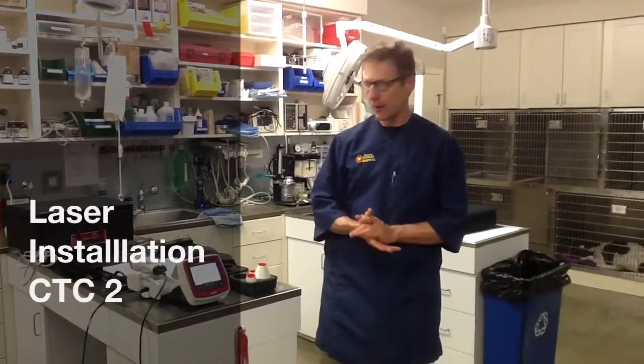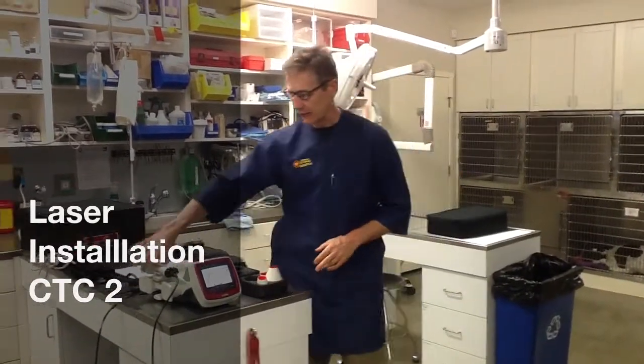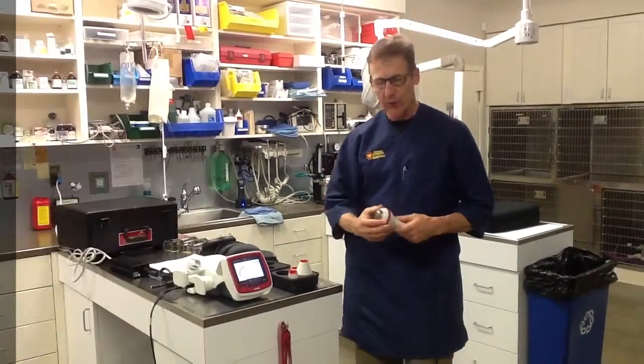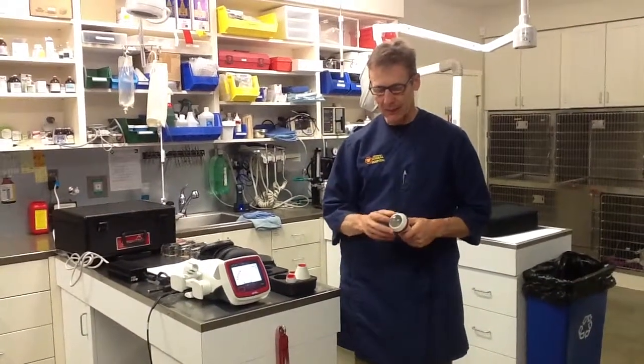What I'd like to talk about now are some general treatment principles. As I described earlier, we have several heads on the hand pieces. The one that we use probably 90% of the time is the large contact head.